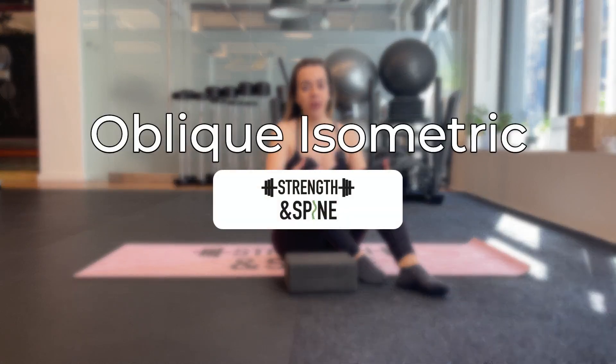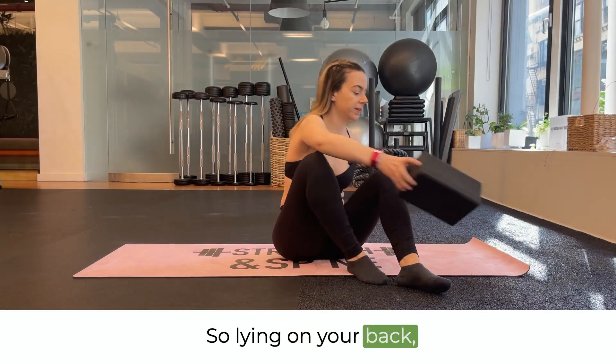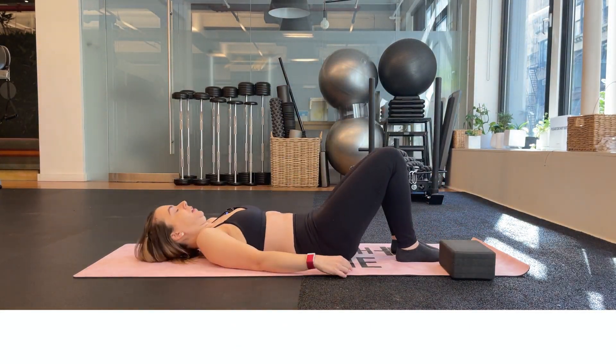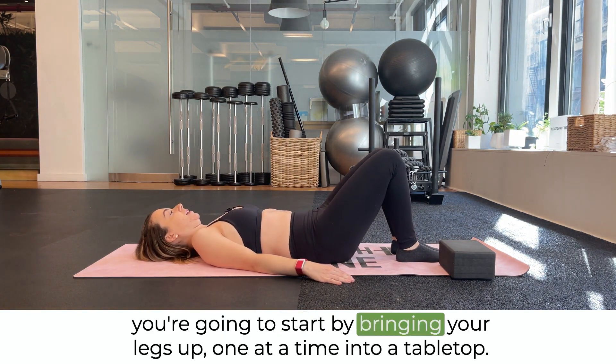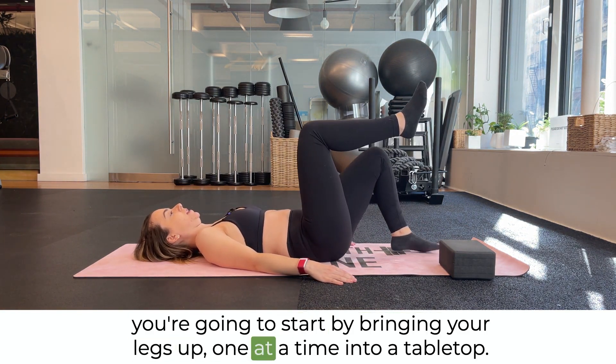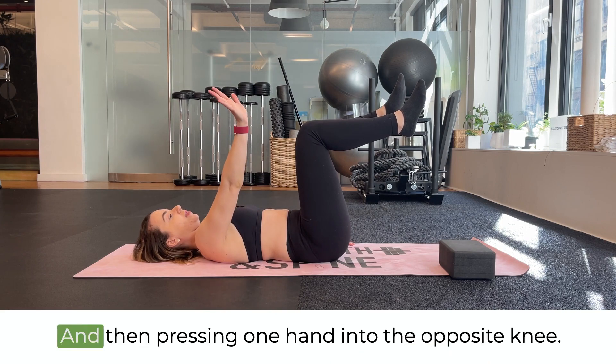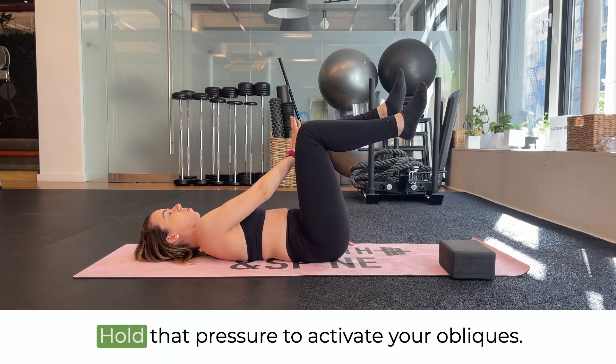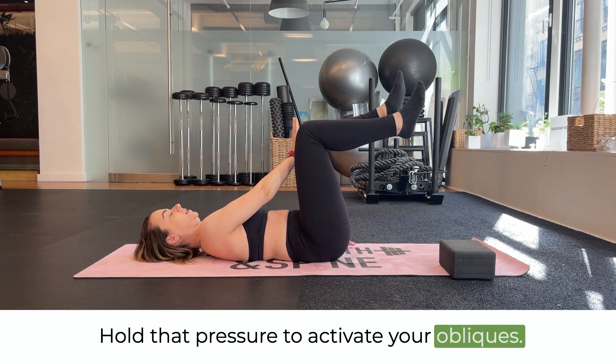In this video we're going over an oblique isometric exercise. Lying on your back, you're going to start by bringing your legs up one at a time into a tabletop, and then pressing one hand into the opposite knee. Hold that pressure to activate your obliques.